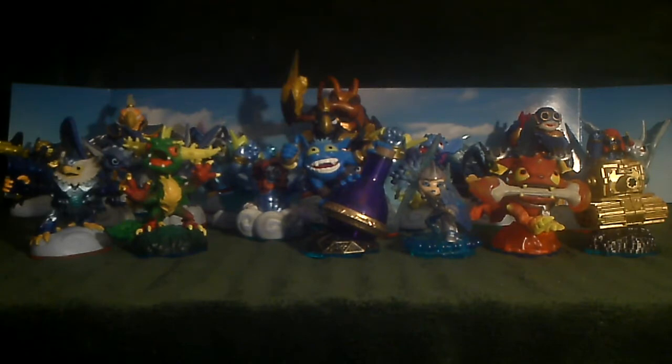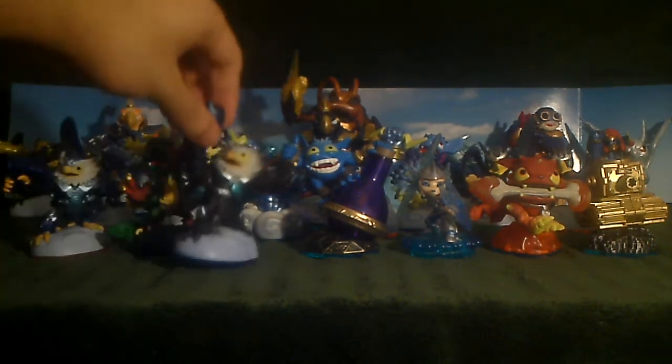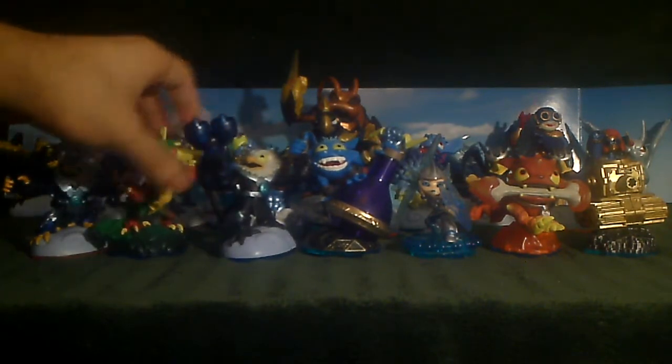Here we have Turbo Jet-Vac. Looks good in detail. The pose may be similar to Series 1, but I think his new set of fans are pretty nice, along with the new blackish attire. Yeah, compared to Series 1, his outfit is more black in color.